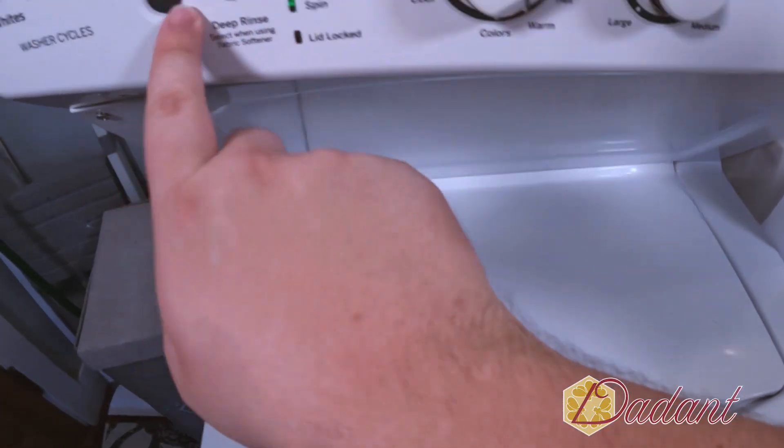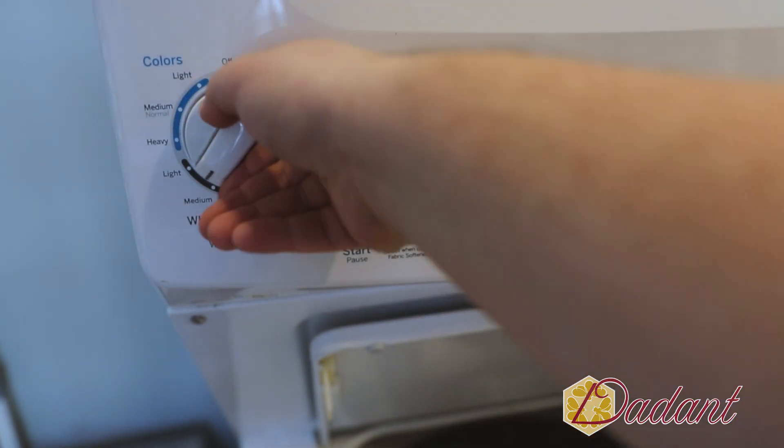Set your washing machine to the settings listed on your suit's tag and make sure not to wash other clothes with it.